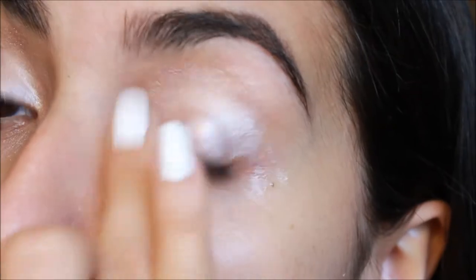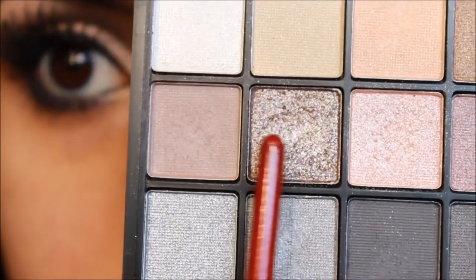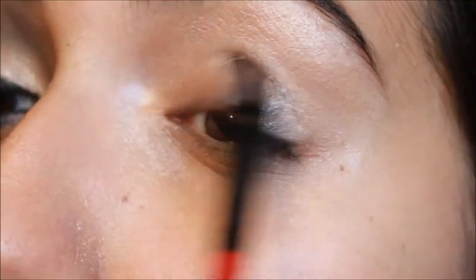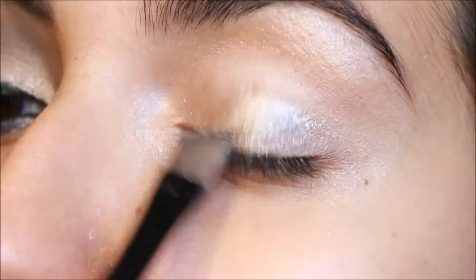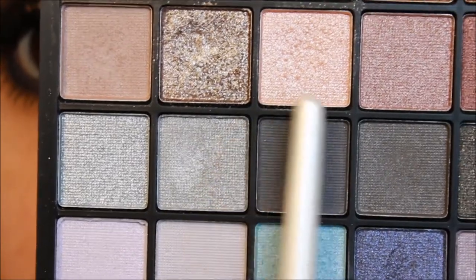First we're taking Urban Decay Primer Potion in Sin and priming our eye with it. Then going into this ELF palette, I'm taking this super shimmery glittery almost brown color and with a dampened flat brush I'm just packing this right onto the lid.